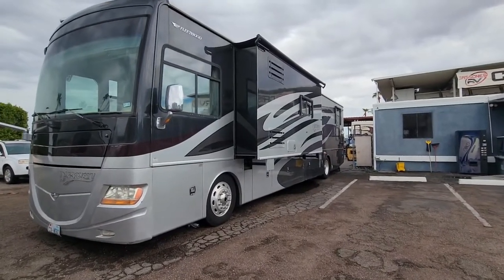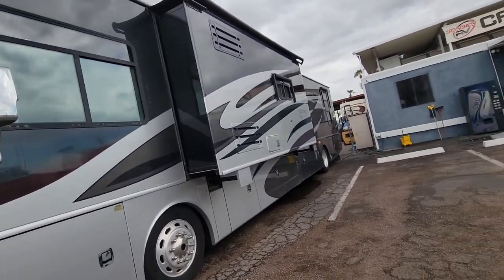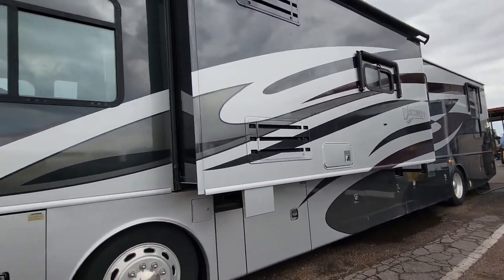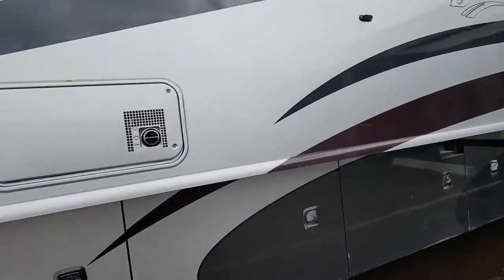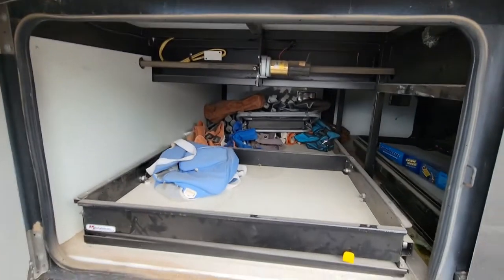This Fleetwood has got two slide outs. It's got one over here on the driver's side located right behind the driver's seat. It goes about half the length of the RV, and then we've got one full wall slide over on the other side, which I'll show you in just a second. We do have one full slide out tray and one half slide out tray.